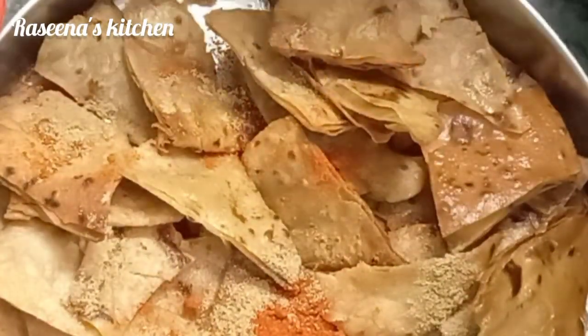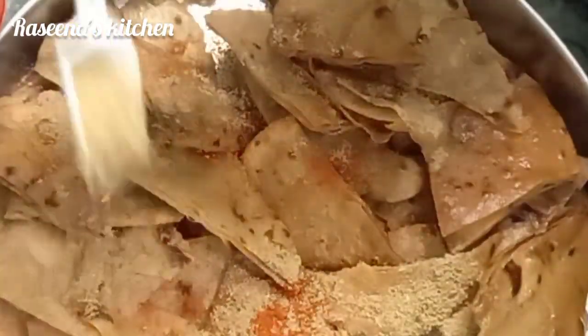Hi friends, Assalamualaikum. Welcome to Resnaz Kitchen.